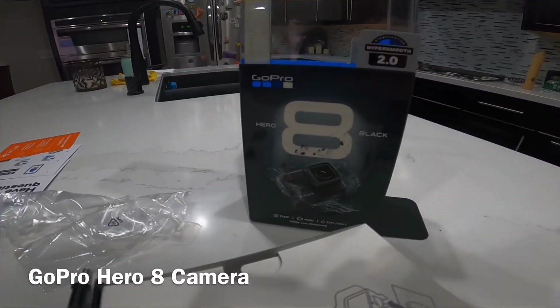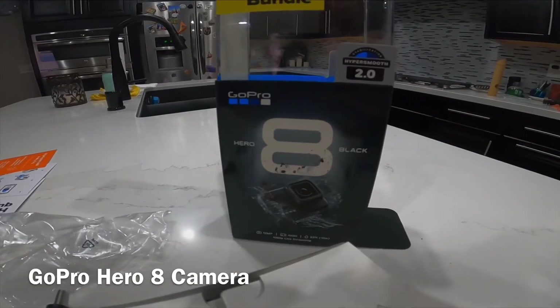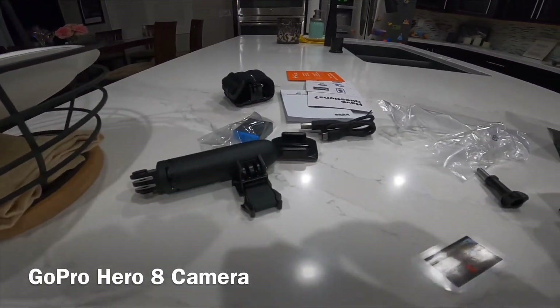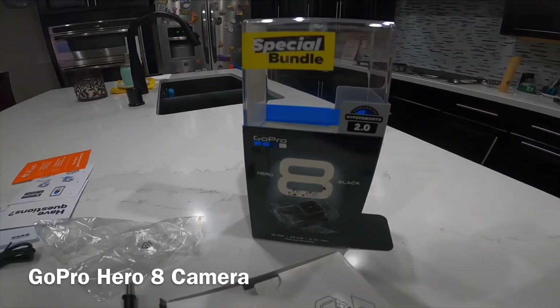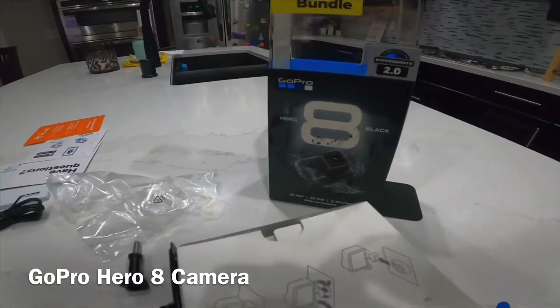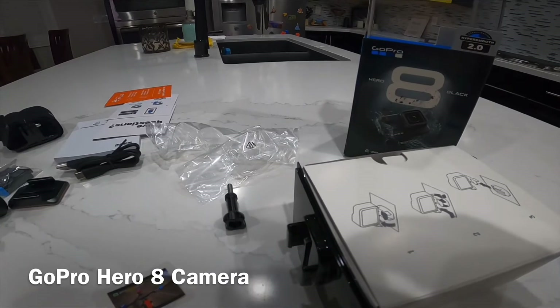I decided to crack it open and play with it a little. This is the audio from the GoPro Hero 7 Black along with the video. Not going to do anything too exciting, but yeah — that's my mess from opening it. The special bundle at $350 including all the extras was a good deal.